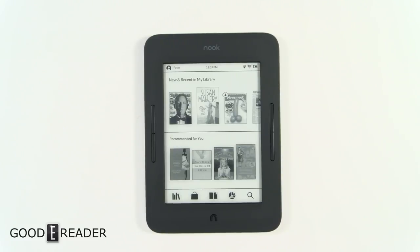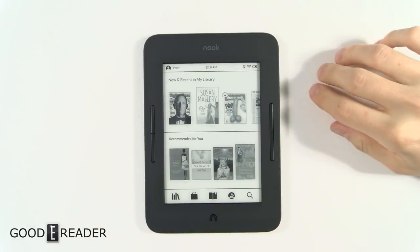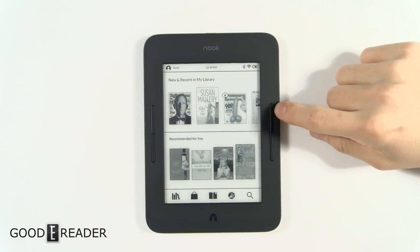It's not waterproof, but it's very affordable at $119. When you compare it against the Kobo Aura One, which is over $220, or the Kindle Oasis, which is almost $500 Canadian, this is a very competitive price point.